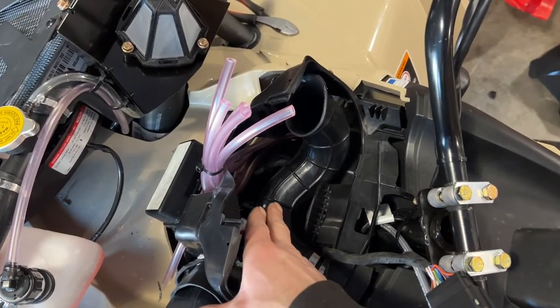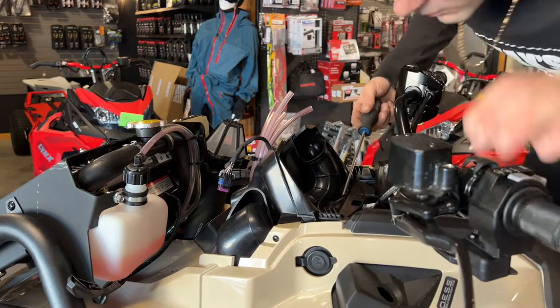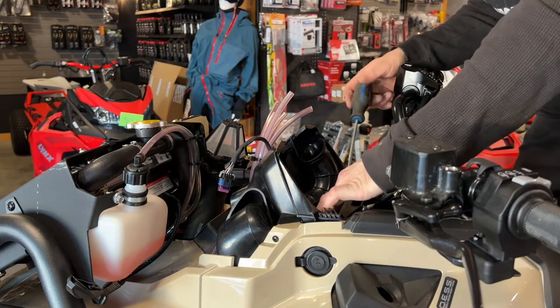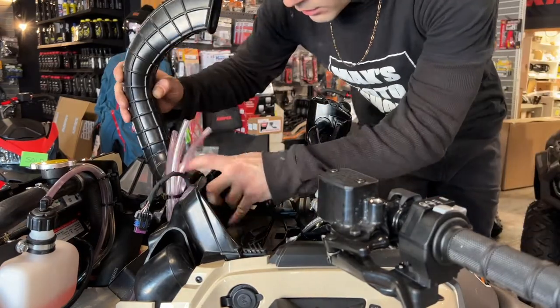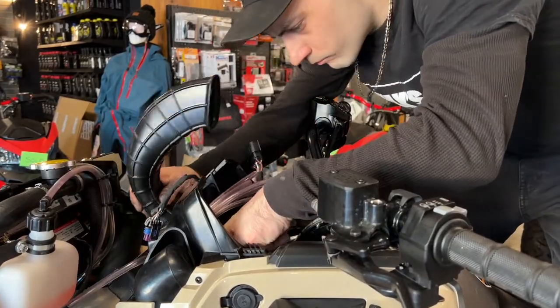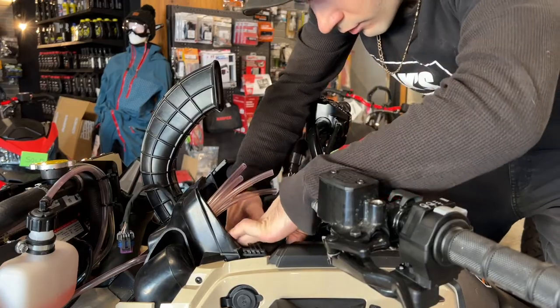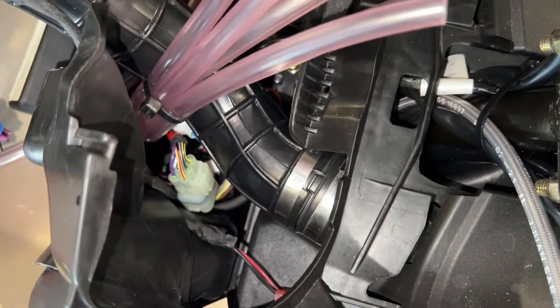The next thing I'm going to do is remove the original air intake here by releasing this hose clamp right here. Now I can install the new air intake tube provided in the kit. I'm just going to use the clamp I just took off. Make sure the new tube is fully seated and the notch is properly aligned and then tighten up the clamp.